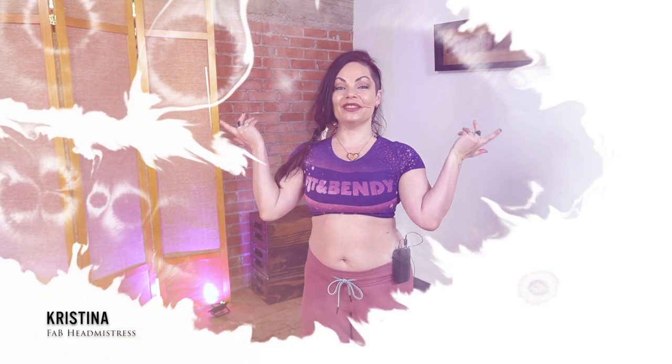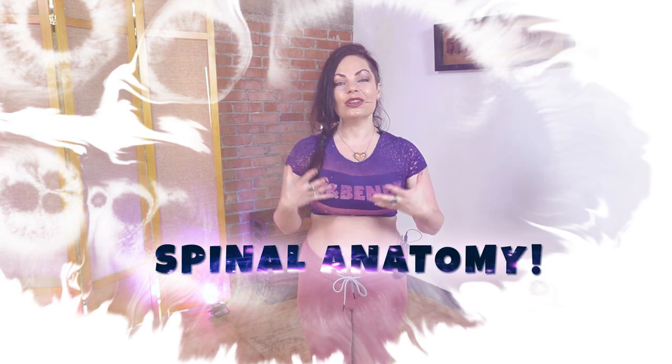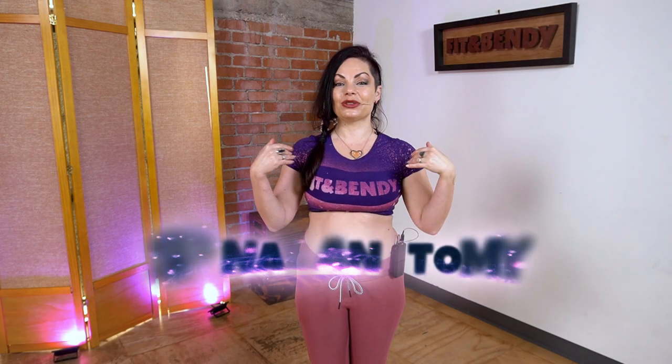Hello, beautiful sentient beings. It is I, Christina, here at Fit and Bendy. Today we're going to talk a little bit about the spine, the way that it's designed, and how you can think about best optimizing the different parts of the spine if you're interested in spinal mobility, backbending, and forward bending. Let's get started.